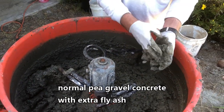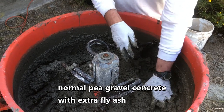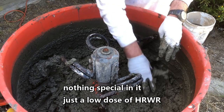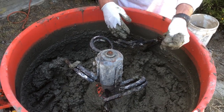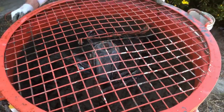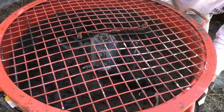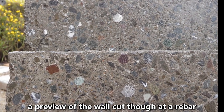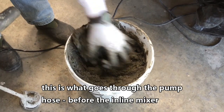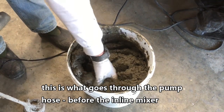The six-sack mix with an additional two sacks of fly ash. See, that's very pumpable — you could pump this stuff all day long. It's probably a slump of about four. Here's that same mix; you can see it's very, very pumpable.